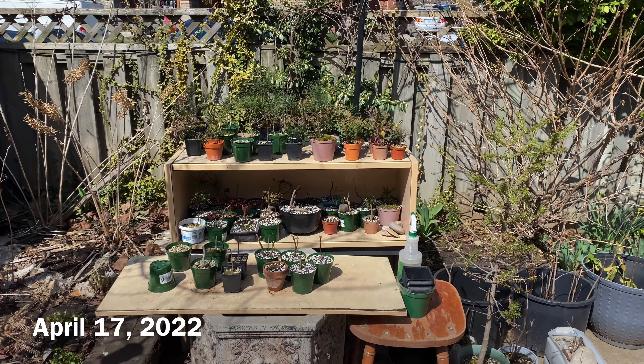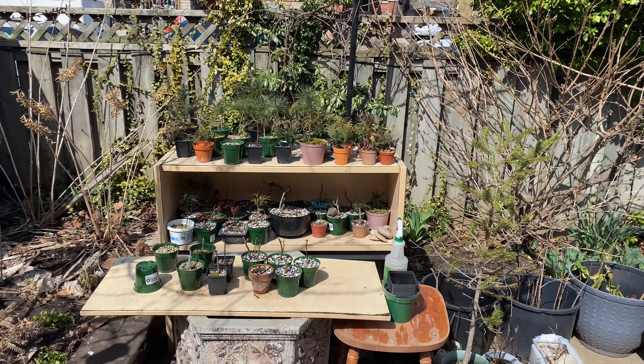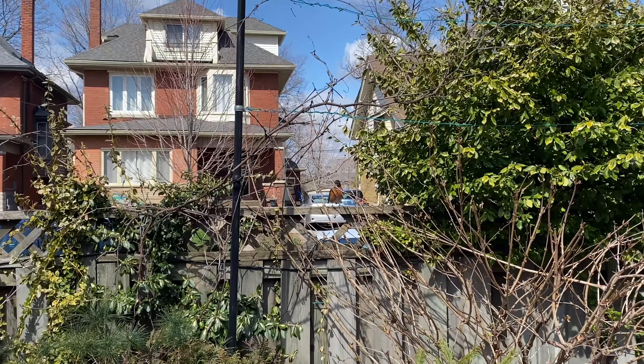April 17th today, day number 14, the end of my second week of repotting season.